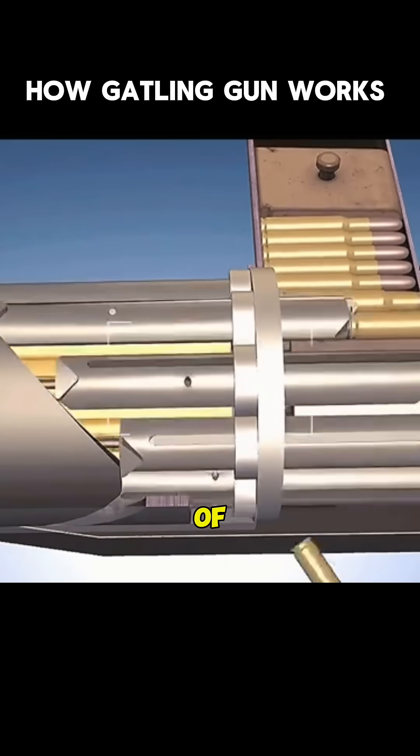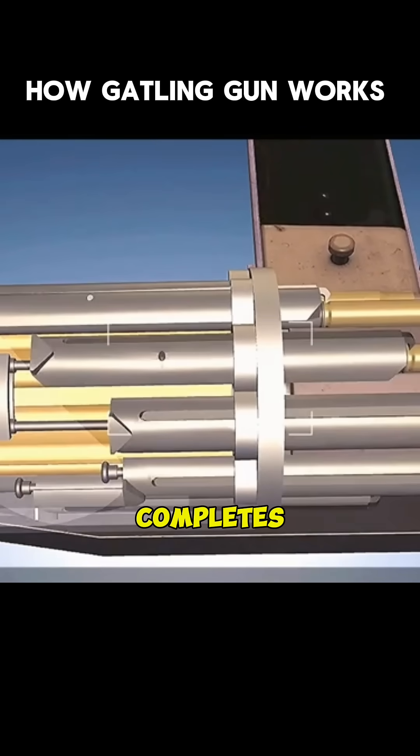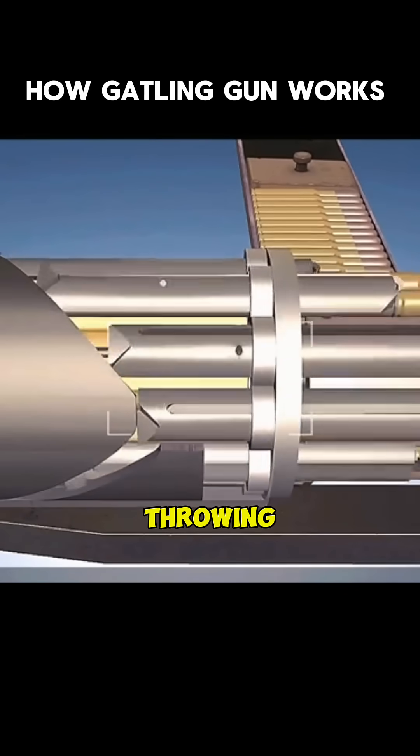The working characteristic of this kind of gun is that each launching tube has its own locking mechanism, which completes the actions of locking, firing, and throwing shells respectively.